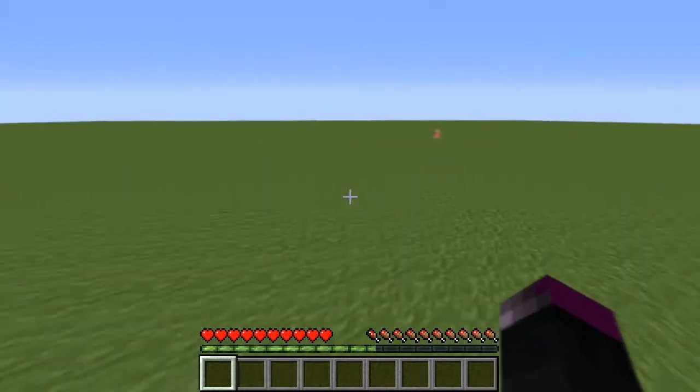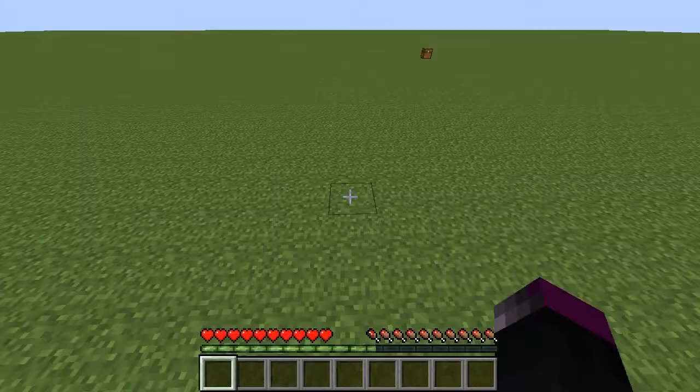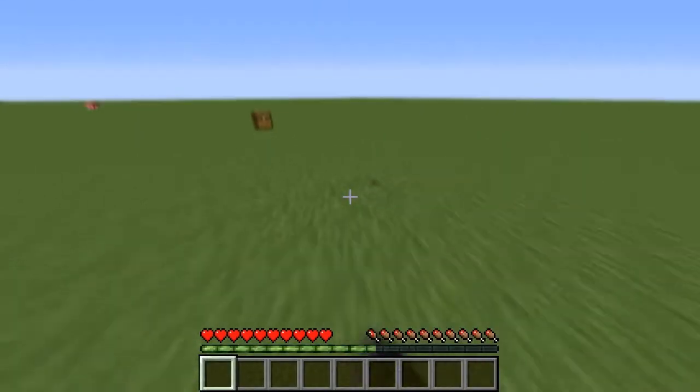Yo guys, Karo here. I am on singleplayer. I'm going to be showing you different techniques on how to refill, other than just jitter clicking and using this technique.